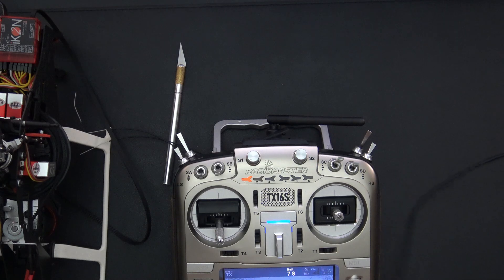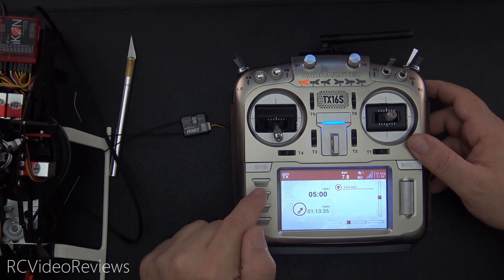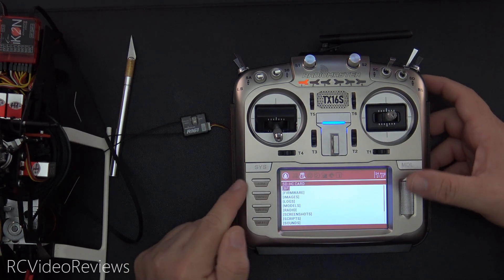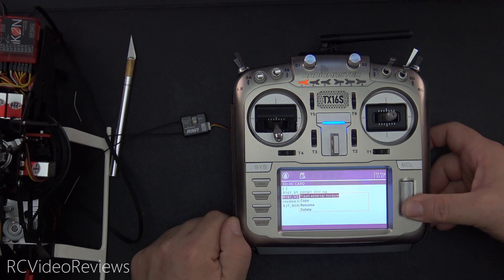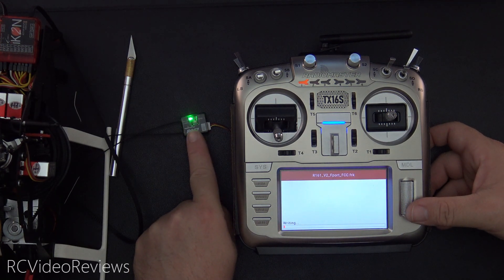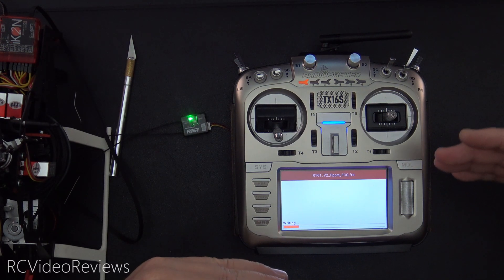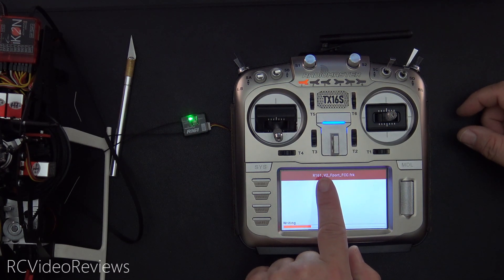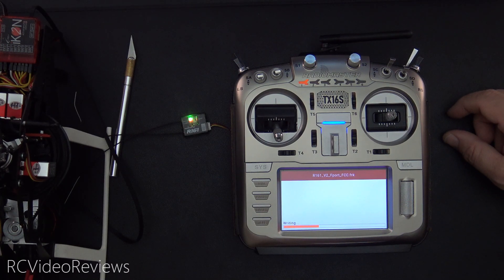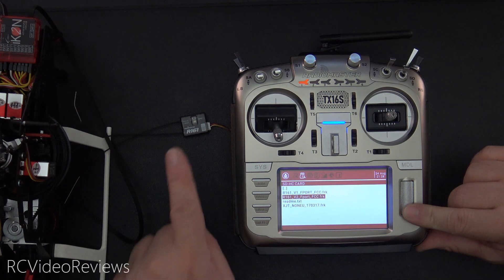We'll disconnect our USB-C cable — we no longer need that. We've got our R161 connected to the radio and the F-Port V2 firmware in the firmware directory on the card. Hit the system button, then page right to the SD card, scroll down to firmware, and look for the one that says R161 V2 F-Port. Long press on the jog dial and hit flash external module. The radio receiver should light up and you should see a status that says writing. Simply navigate to your firmware folder, long click the FRK file, and hit write firmware. When it's done, you'll see flash successful — hit enter. Now we have F-Port V2 on the R161.